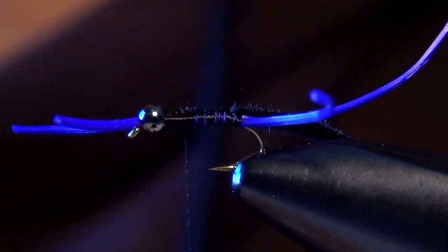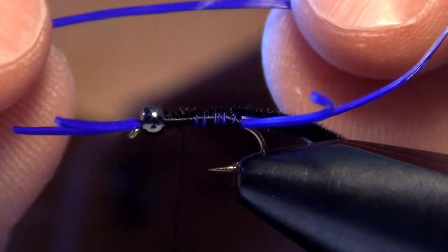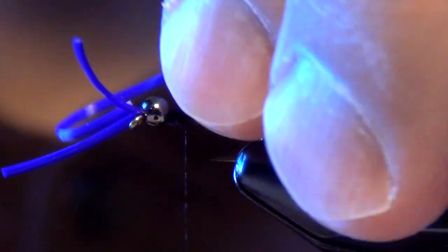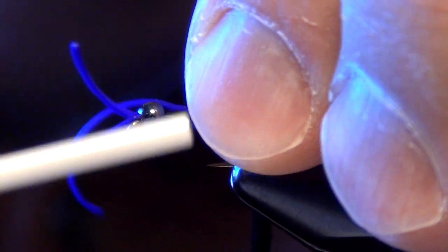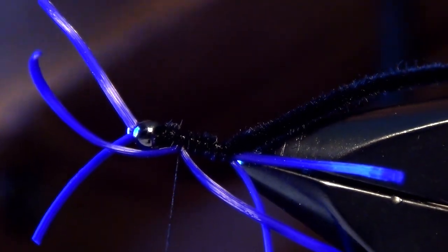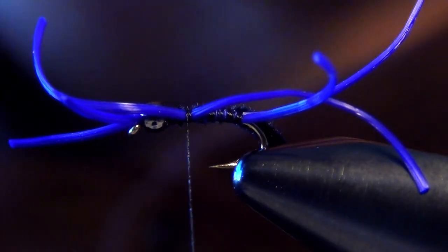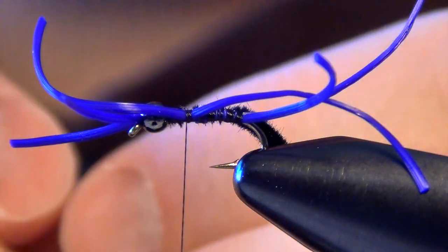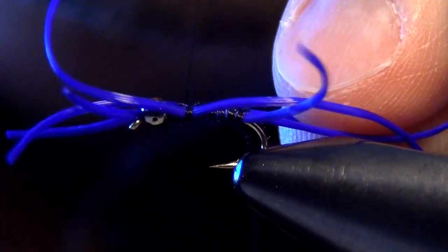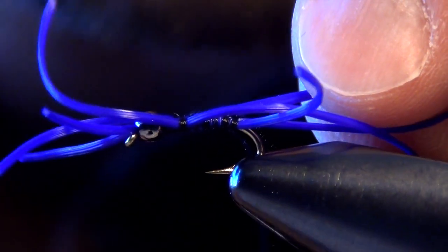I'm going to stop about a bead's length away from the bead — that's where I'm going to tie in my legs. I'm going to take another piece of that Life Flex and tie it in so that the curve faces inward, the opposite way from where we tied in the antenna or the tail. This is actually going to curve into the fly. I do the same thing on the other side, tying it in so that the curve faces in towards the body of the fly, right along the side of the shank of the hook.